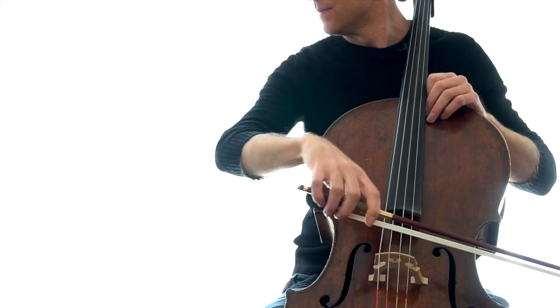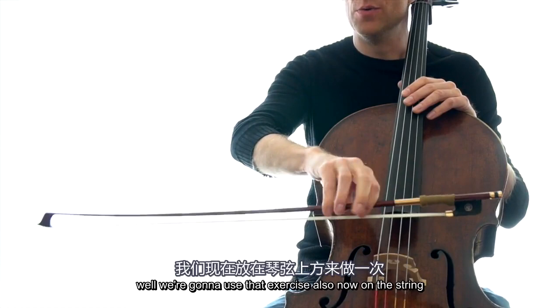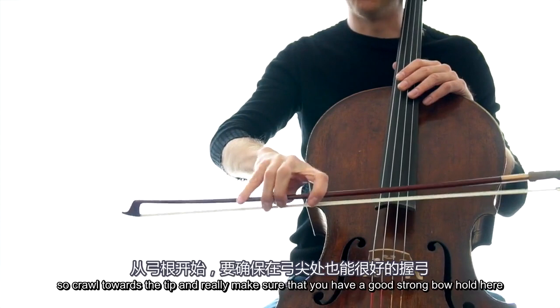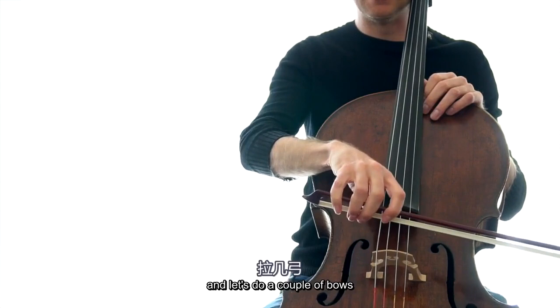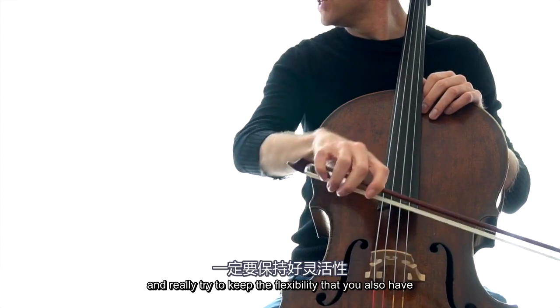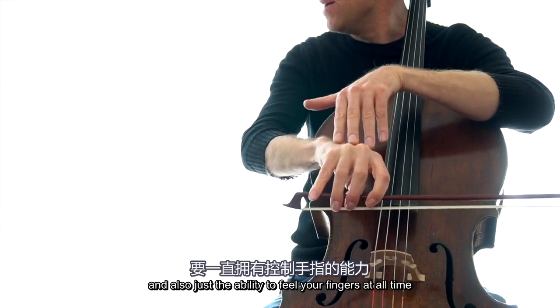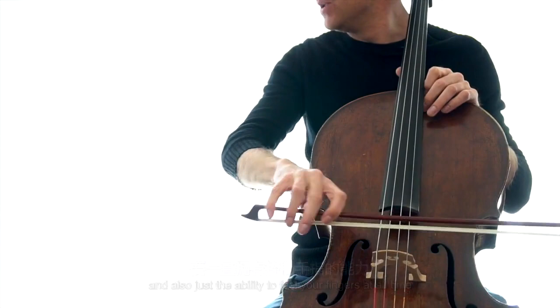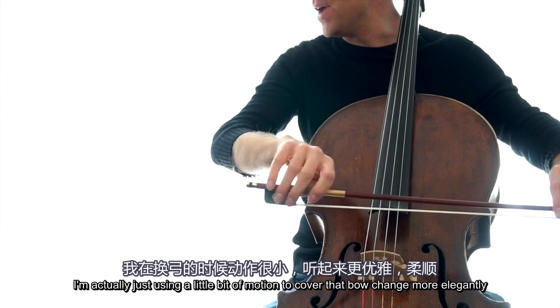It's actually a very, very good feeling. Remember how we did the bow crawl with the bow facing the other way? We're going to use that exercise now on the string — crawl towards the tip, make sure you have a good strong bow hold, and let's do a couple of bows. Really try to keep the flexibility that you also have when you touch the bow at the frog. That way you will increase the strength, the flexibility, and the ability to feel your fingers at all times — immensely. I'm also using a little bit of motion to cover the bow change more elegantly.